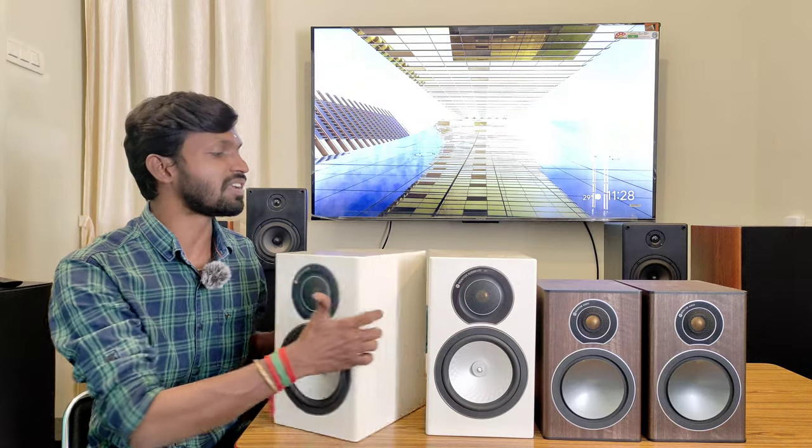You can use the two-way bass reflection type. It has a 6-ohm reflection port on the back side. You can use the vented port to improve the sound quality.